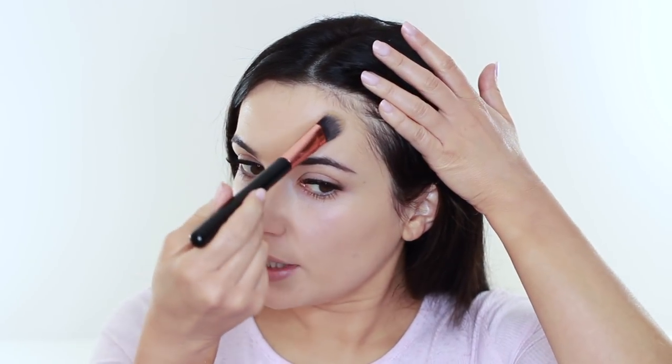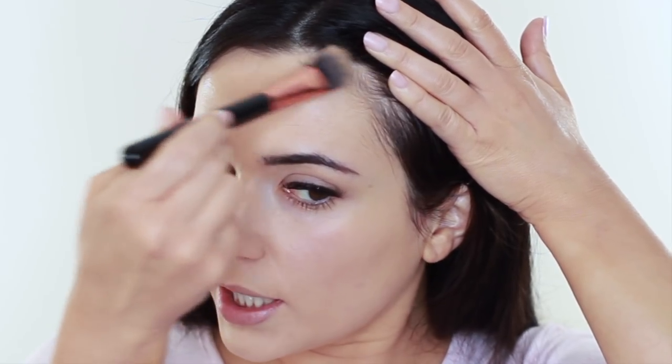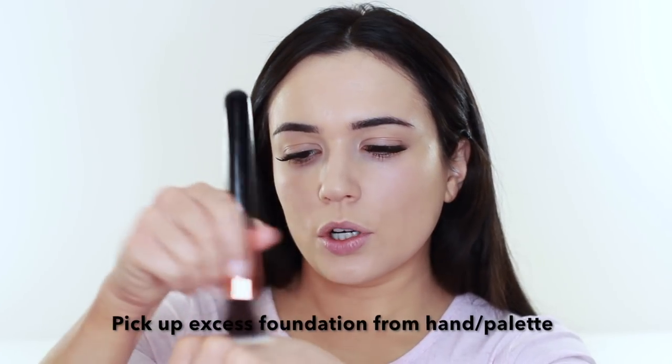The same goes around the hairline. I turn the brush really flat and just work it into the hairline — you don't want to get product on your hair, you're just sweeping in that area to make sure it's nice and blended. There isn't too much product on the brush at this stage either. So with my blending brush, because the foundation looks pretty even but could be better, I take whatever's left over on my hand and swirl the brush in there just to pick up a little bit of product. It's not about reapplying — just picking up what's leftover.